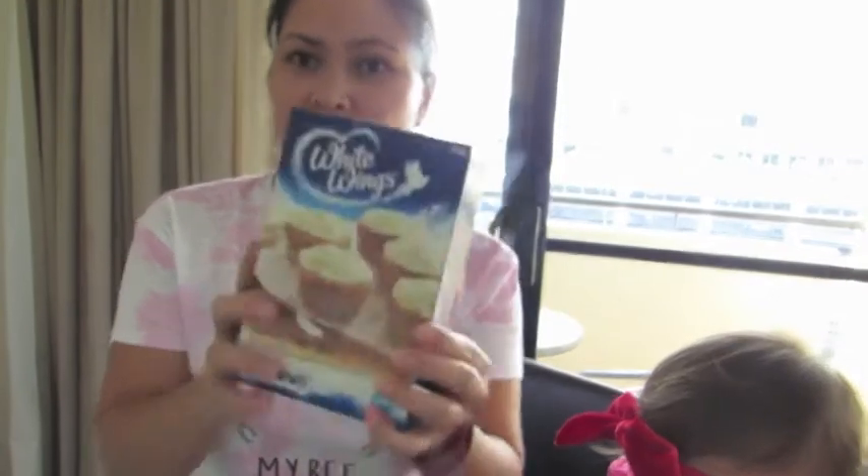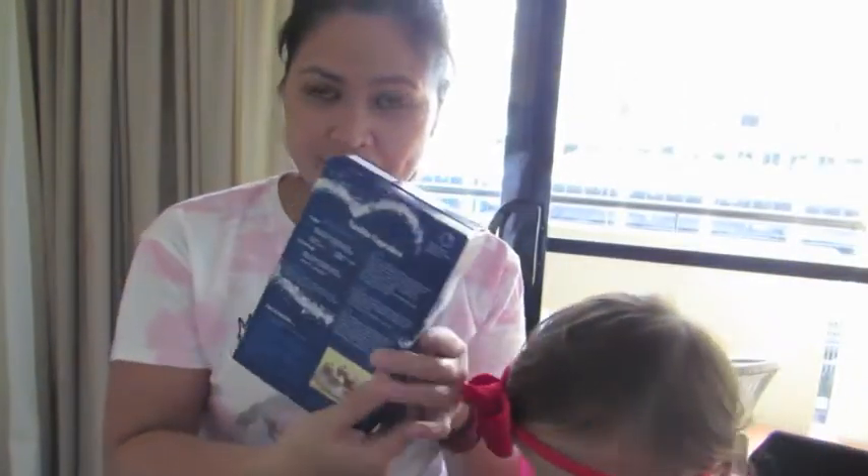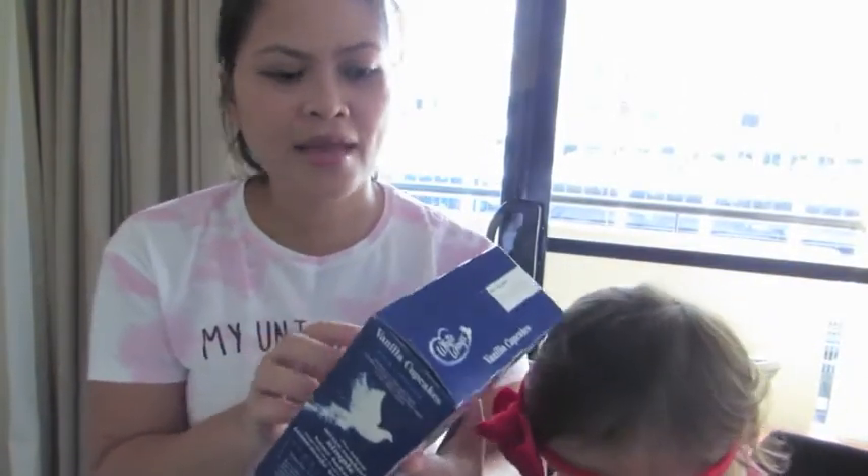Cupcake — this is the brand, White Wings. It looks like it's ready to go. I just need 2 eggs and 3 tablespoons of butter.